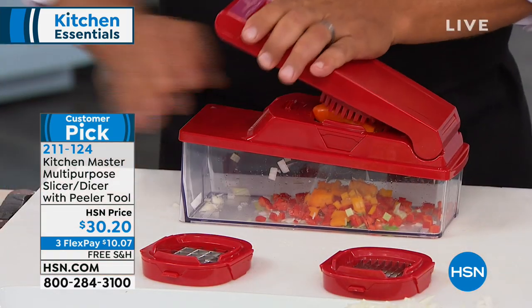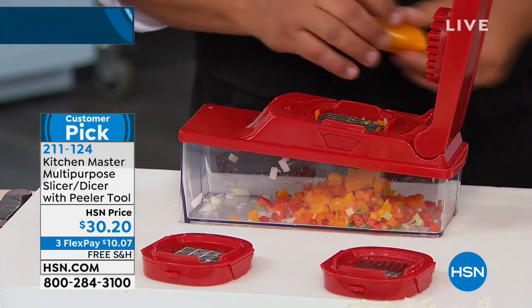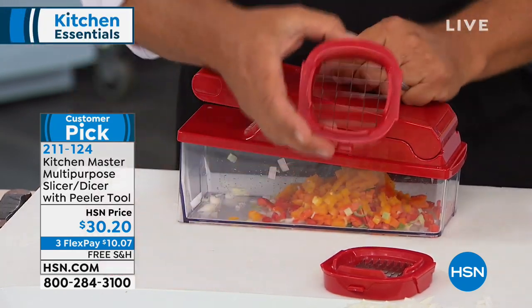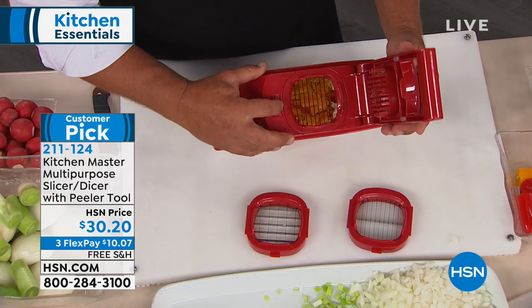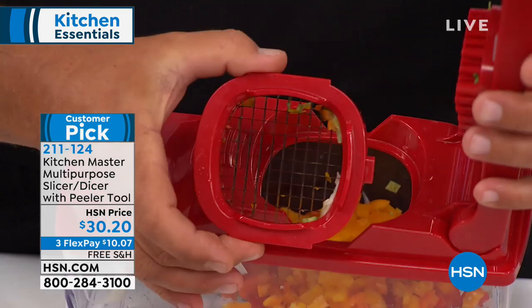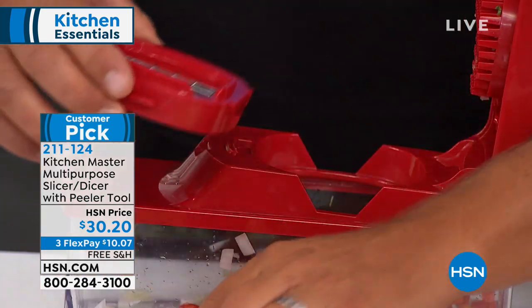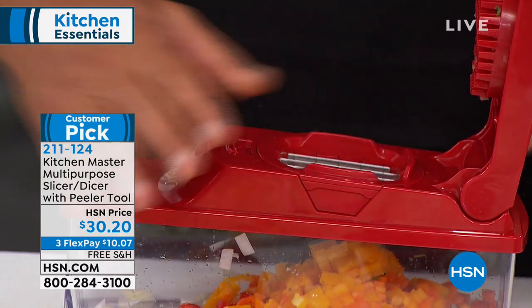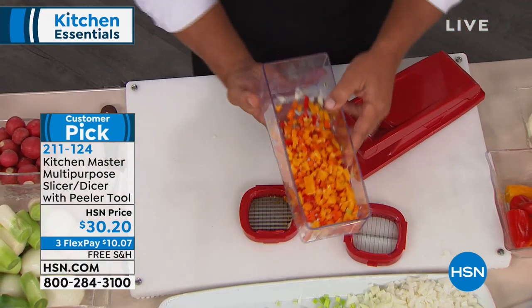You get three different grates with the machine. I'm using the small grate for fine mincing and fine dicing. You also have the larger grate — see the difference in size. To change them out, pop this open, pop one out, put the other in if you want bigger pieces.